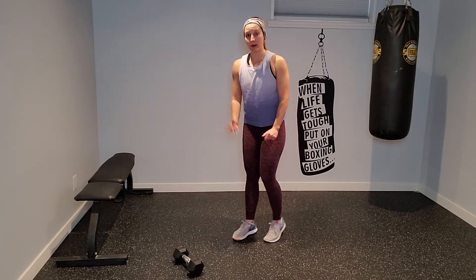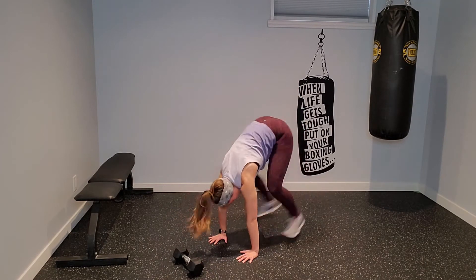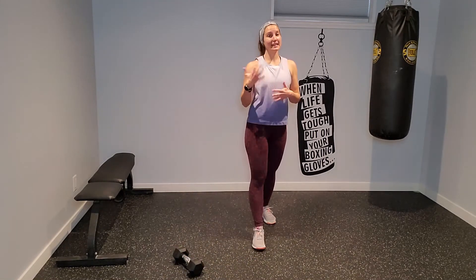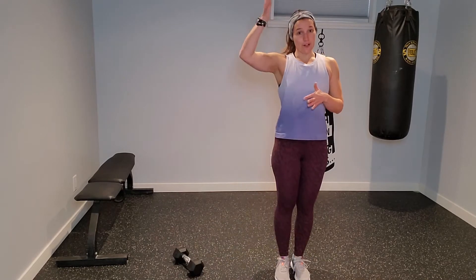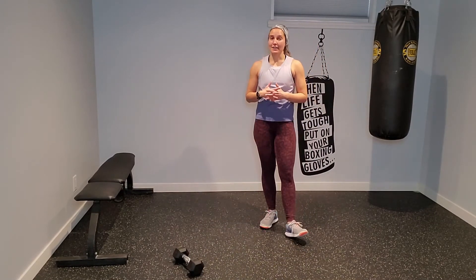Then we take a quick breather, repeat exercises one, two, and three, and add on: dumbbell out in front, four mountain climbers — one, two, three, four — jump or step up, then toe taps on the dumbbell. We'll take a breather, work in reverse all four exercises one time through with no break, and that'll be the end of the circuit.